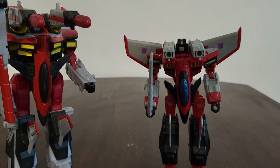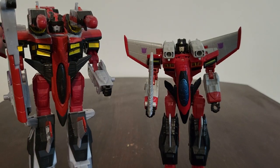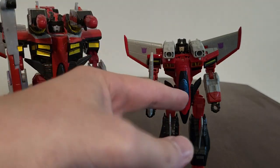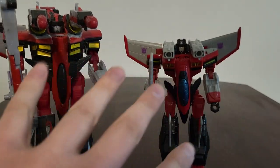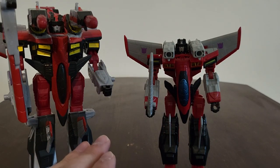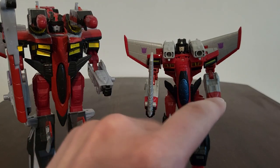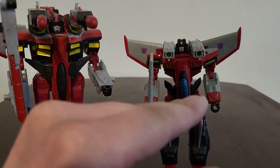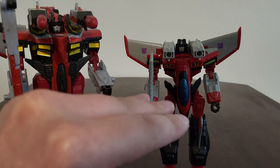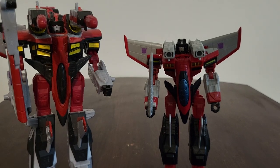Here are both Armada Starscreams. This Legacy one is much better, but I do love the way they redecoed the original too. They're both really good, but the Legacy one is a bit better because he has a new redecoed look. The original has electronic gimmicks and his minicon, and is bigger in scale, so they're both good - but the Legacy one is just a little bit better.